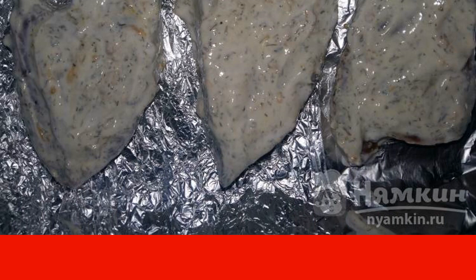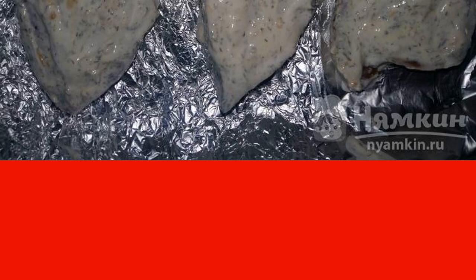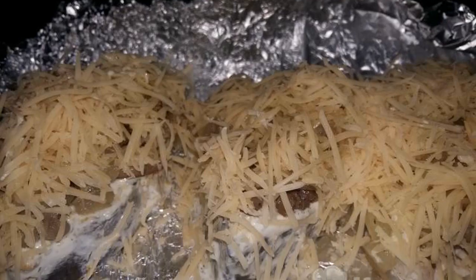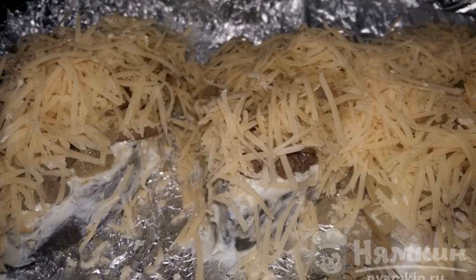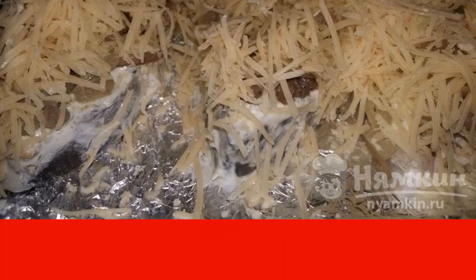Mix everything and put the fish pieces on foil. Spread the fried onions with champignons on top of the fish. Then sprinkle everything with grated cheese and put the contents in the oven.